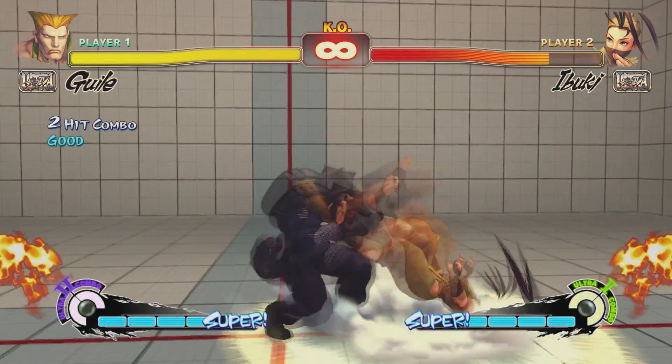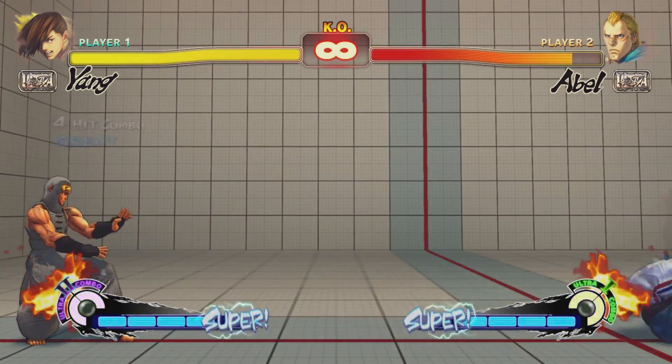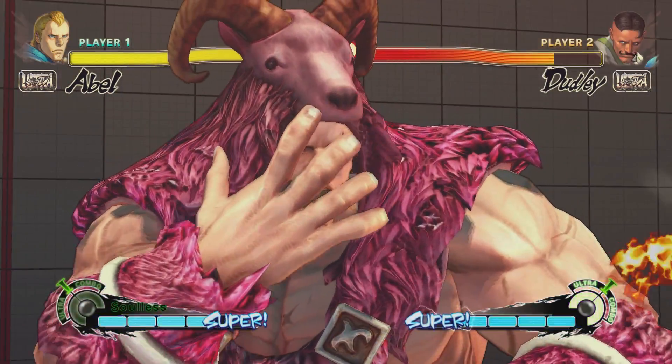Whiff punishing is an important tool in footsies. It relies heavily on your anticipation and reaction. However, it's a tool best learned through practice and experience.